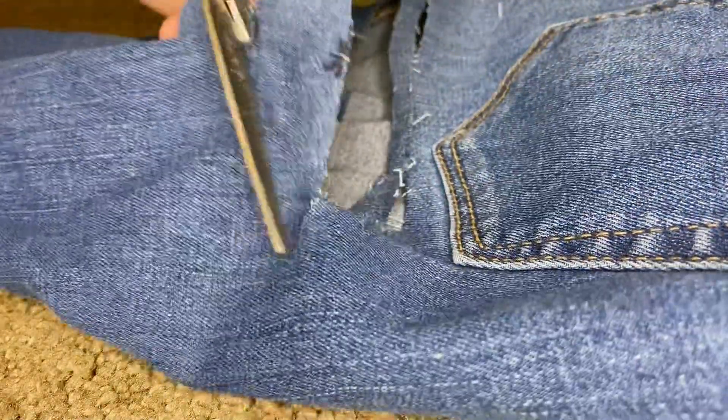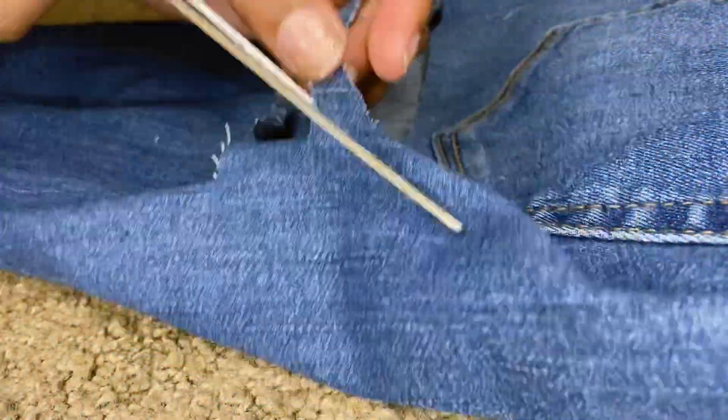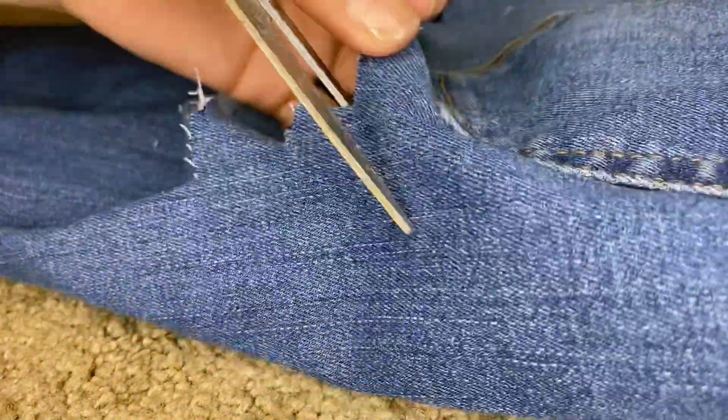It's weird because this pair is actually naturally distressed, so you'd kind of think that it would distress more easily, but it's fine — everything's fine.